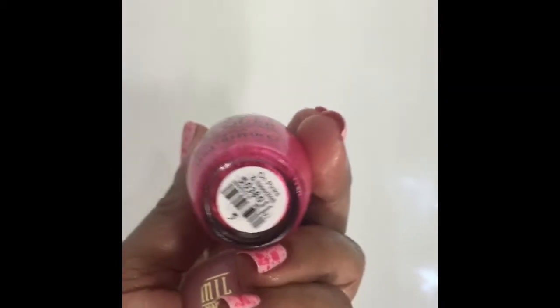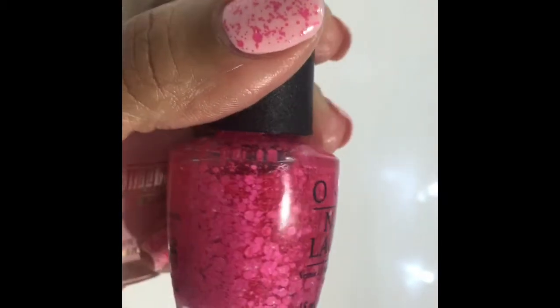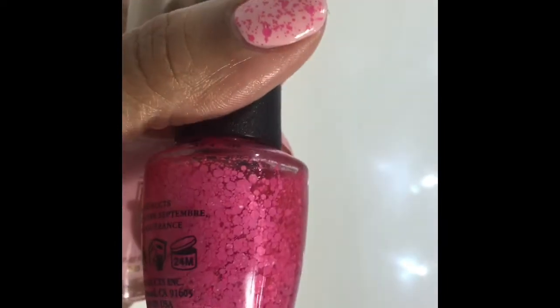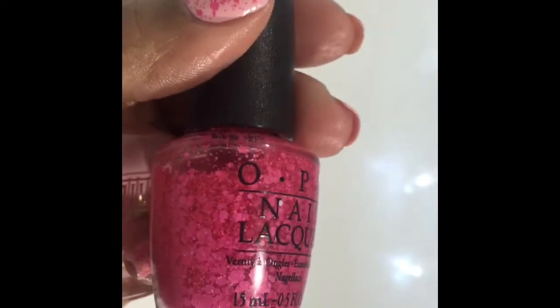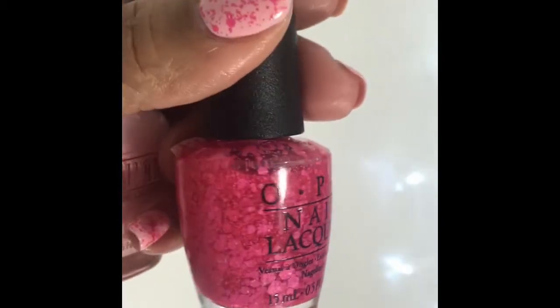The glitter on my nails is from OPI, it's called On Pinks and Needles. It is a clear base with matte pink hexes in all different sizes. This was pretty good — I didn't have to do too much to get them out.